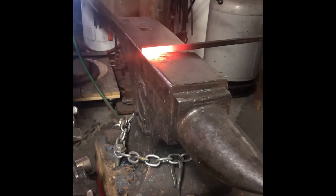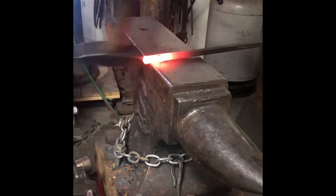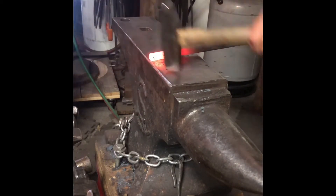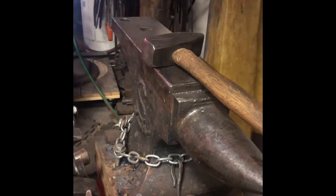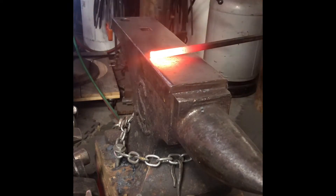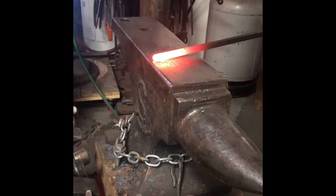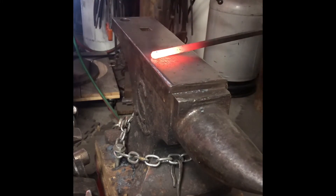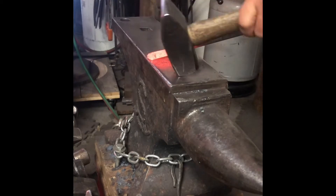Here I'm knocking the corners in, then setting it up to upset the end just a little bit. Now I'm flattening down the tip to make the spade shape, going back and forth to get it straight, and then doing a little bit of work over the horn.